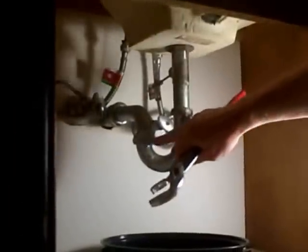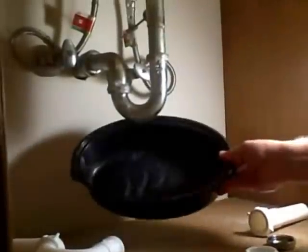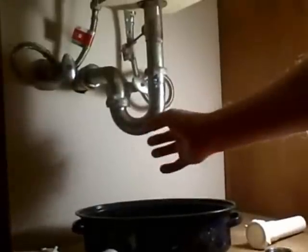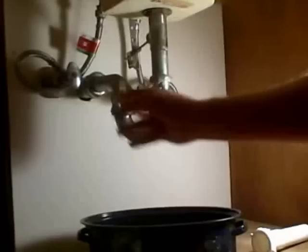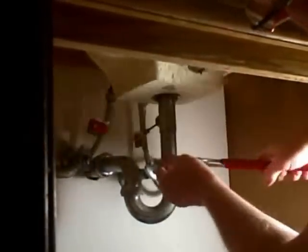For this project, we're just going to be loosening the two nuts that hold the J-bend and the nut holding the wall tube. You'll need either adjustable pliers or a pipe wrench. You also want to grab some type of pot to put under this, because it will be filled with water — that water sitting in here keeps sewer gas from getting into your house.